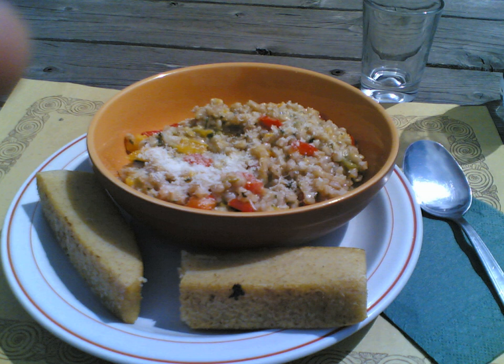Orzotto is an Italian dish similar to risotto, but made with pearl barley instead of rice. Orzotti are a speciality of the Friuli Venezia Giulia region of northeastern Italy. The name is a portmanteau of orzo and risotto.